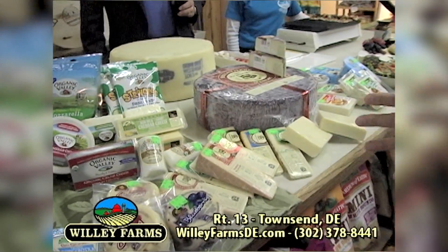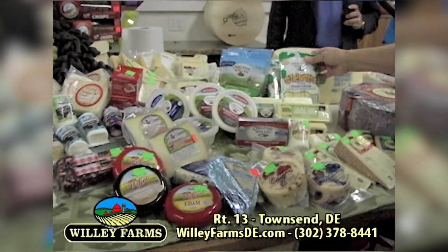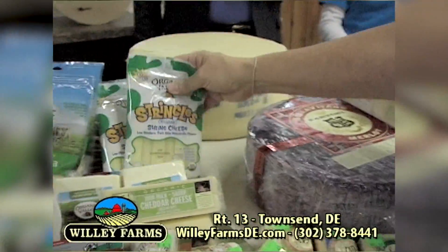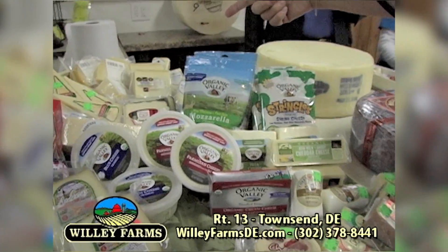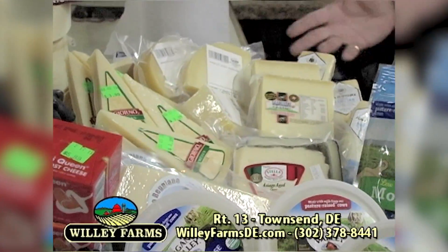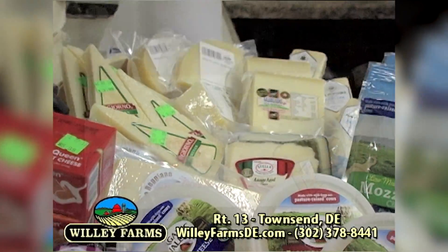We have a wonderful selection of cheeses — the hard cheeses, the soft cheeses — and a whole selection of organic cheeses. There's string cheese in organic, all kinds of cheddar, parmesan in the organic. We have the hard cheeses back here. You've heard of Parmigiano Reggiano — that's one of the hard cooking cheeses. We've got some award-winning cheeses here at Willie Farms as well.